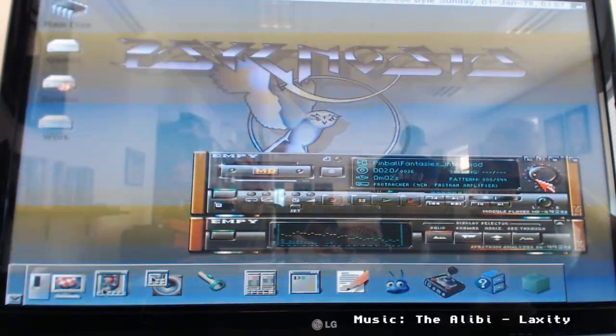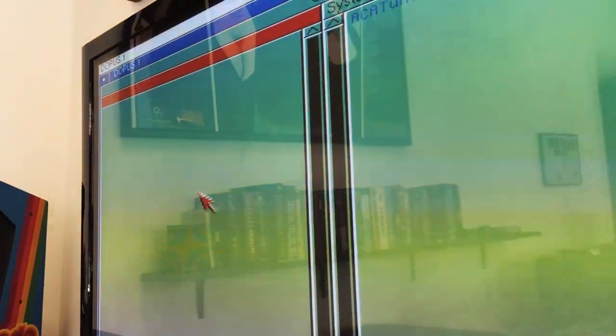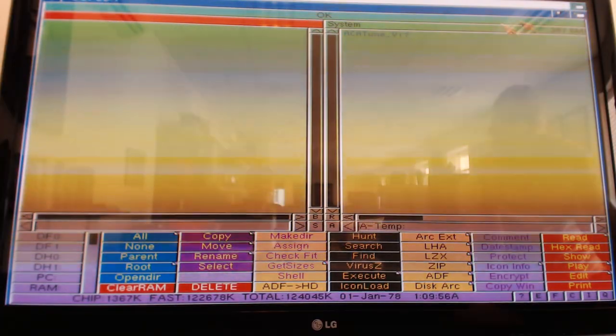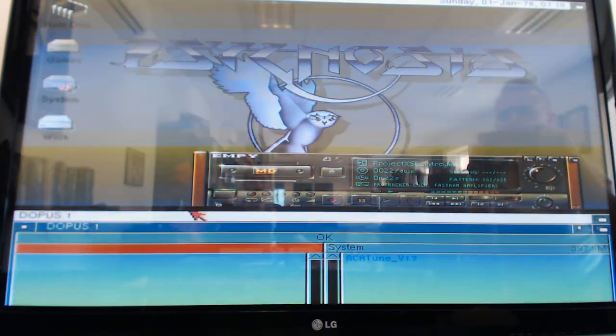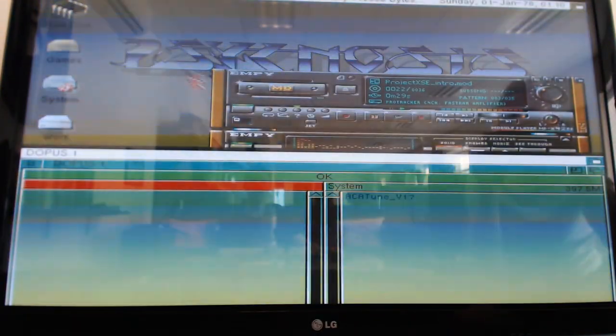We can also load up a file manager on the Amiga called Dopus. Now Dopus runs full screen, so how do I get back to the desktop? I could just minimize it. However, the Amiga has something really fancy where you could just lower it down all the way to the bottom, move stuff around, and move it back up. You could even take the desktop and move that down if you had a game running behind it.